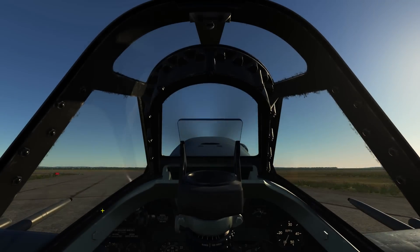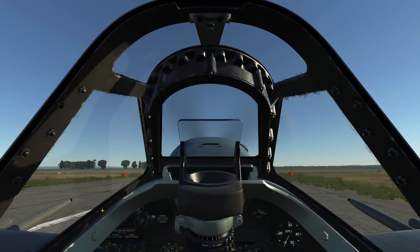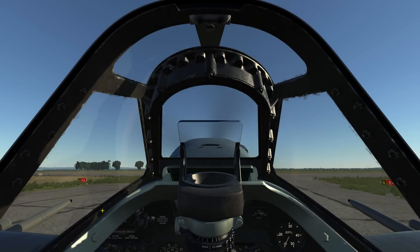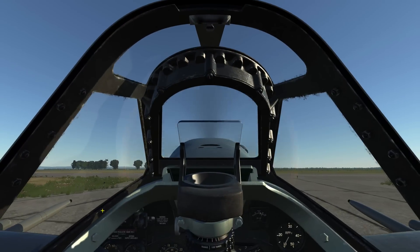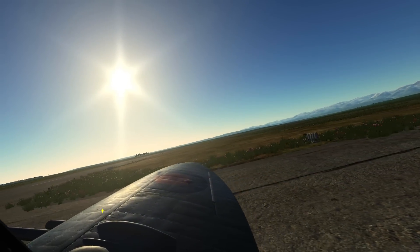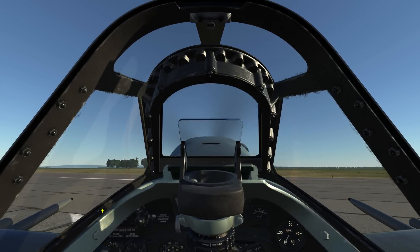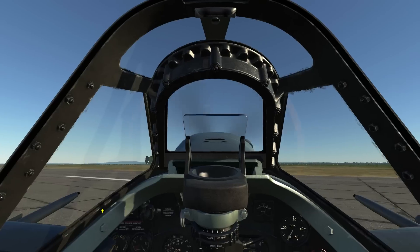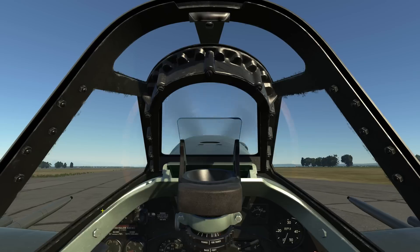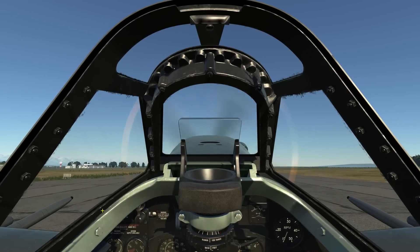As I'm approaching the runway, I'm also scanning the sky looking for any air traffic. Be careful not to taxi too fast, or a sharp turn could result in a dipped wing. There's no air traffic, so I'll go ahead and take the active runway. I'll line up on the runway centerline to help align the tailwheel. Once lined up, I'll bring her to a stop.